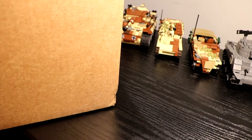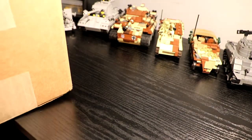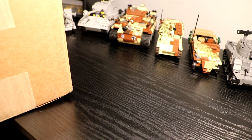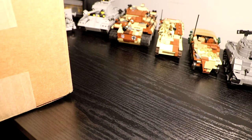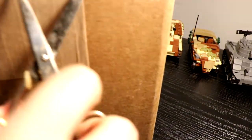Hello guys, welcome back to the JFButler channel and today I'm going to be doing my third Brick Mania unboxing. This will also be an update video where I give some updates on what's going to happen with the channel in the future and what I'm planning to do. So let's just get right into it.